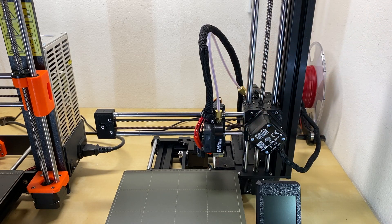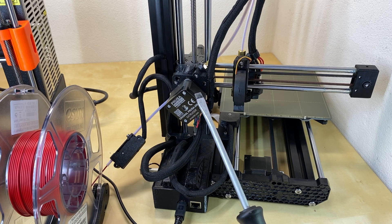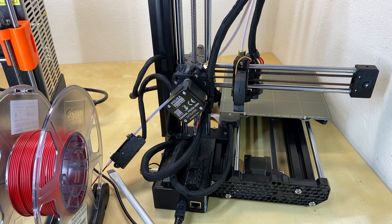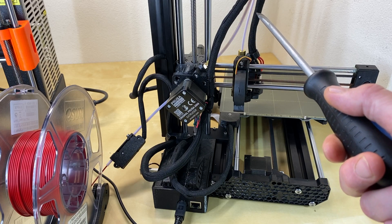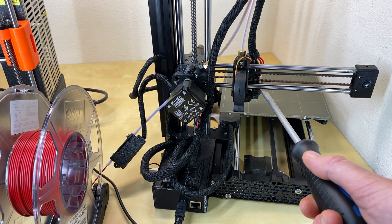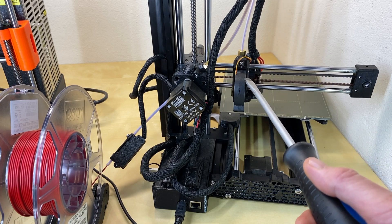By comparison, the Prusa Mini has what's called a Bowden drive system. The head doesn't carry the weight of a motor for extrusion. Instead, the filament is fed to the head through a Bowden tube from an extrusion motor at the back of the unit. Around the back you can see the extrusion motor, which drives a toothed gear inside the housing and pushes the filament up through the Bowden tube and down into the heated nozzle.